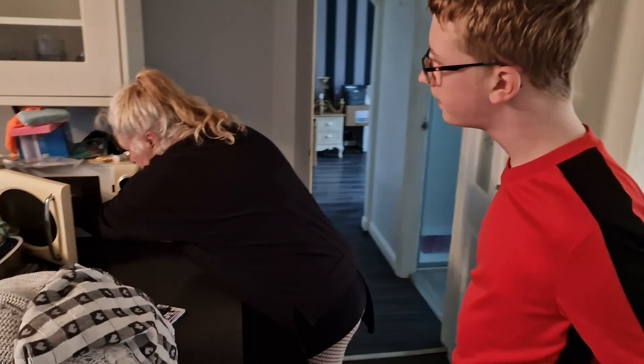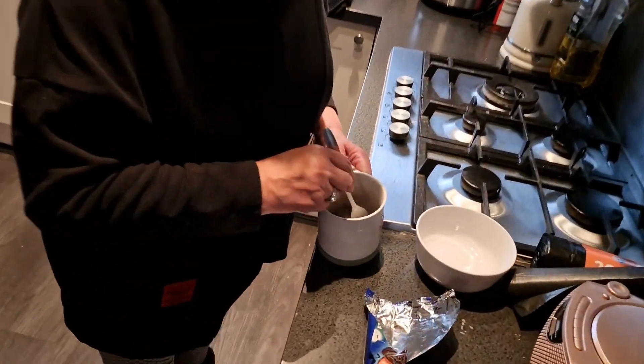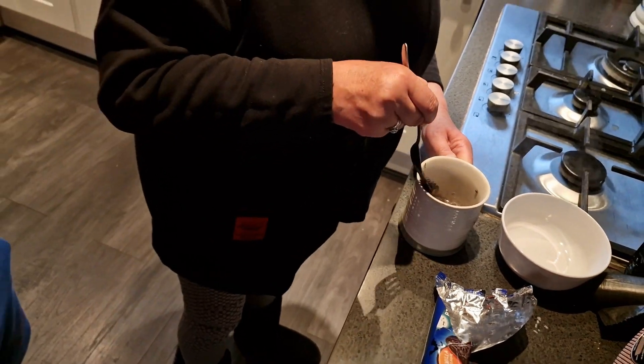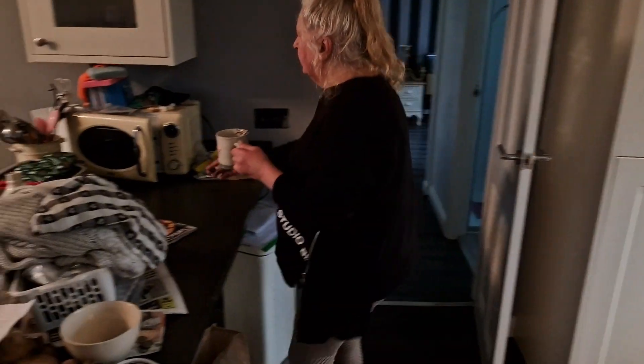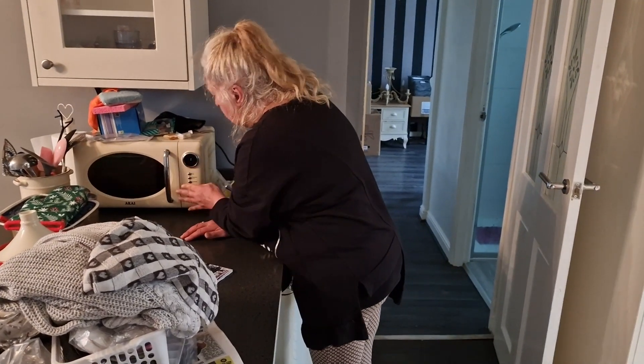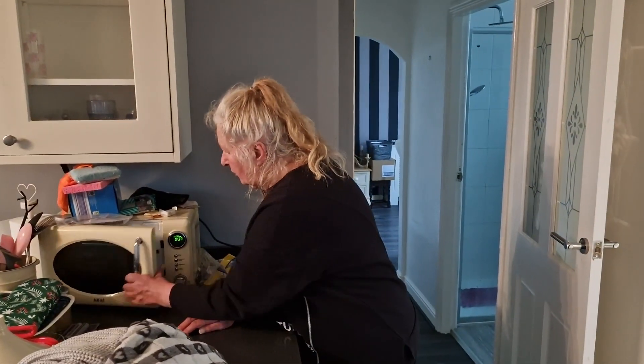A few minutes later. Might need another minute — just hang on a sec. Just shove it back in for a few more seconds, because we put more biscuits in than it said. You excited? Munchy sounds. Nearly done. Nana's dodgy Facebook recipes! Well it looked okay on Facebook — looked a bit tasty. I thought you were talking about Pinterest.